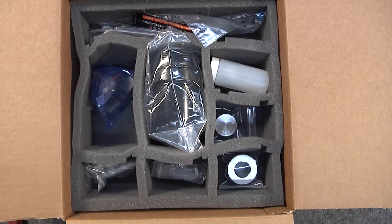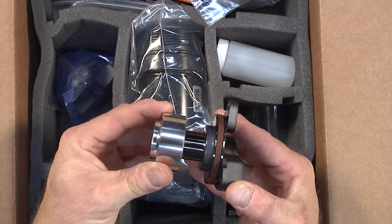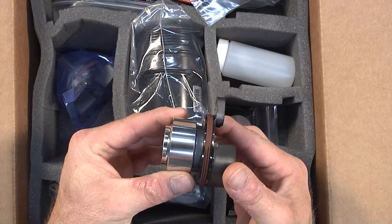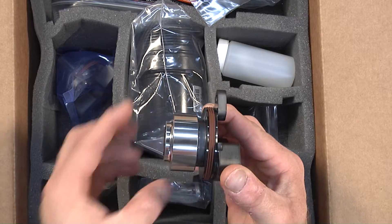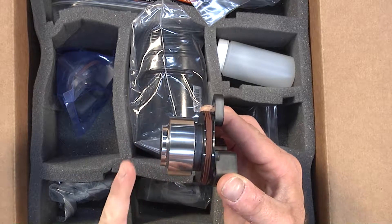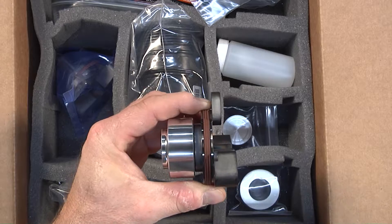This is the IMS solution dual row bushing and flange. We can accomplish the unboxing of both the single row and dual row kits by simply telling you that the only deviation between these two kits is found in the differences of this flange and this bushing — all the other contents are the same. So we've compiled these into one video. If you've got a single row, your bushing is going to be a little bit more narrow and the flange is going to look a little bit differently.